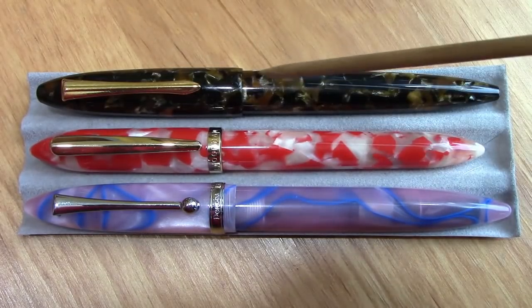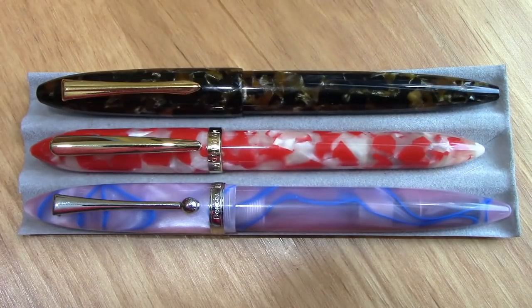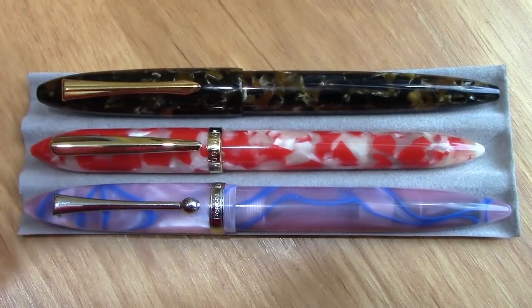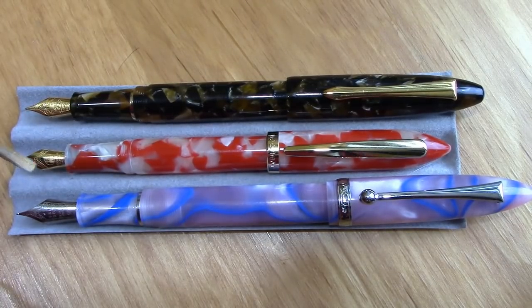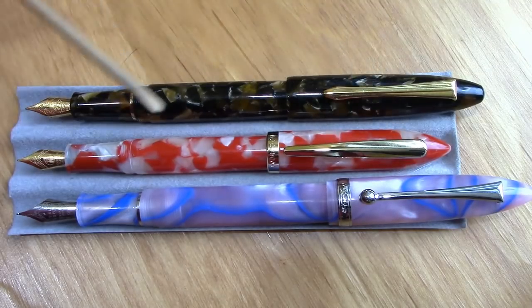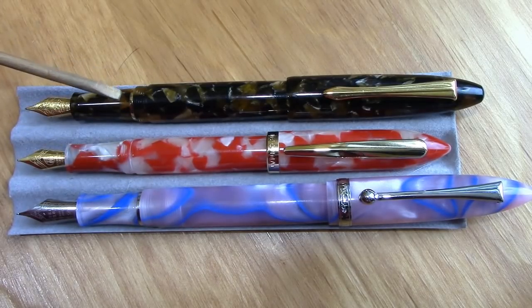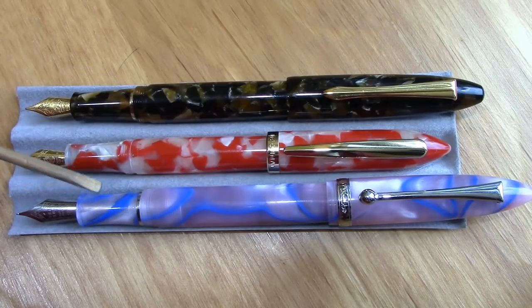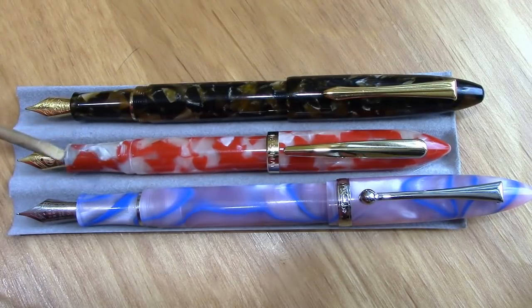The S1 is a smaller pen but also less costly. The M100 and the 349 have a metal section, so you're not going to eyedropper those, whereas the S1 has a resin body section and cap, so it can be eyedroppered. Posting reveals some more significant differences. The Pen BBS 349 is definitely the largest of the three. It also has a number six nib, which is substantially larger than the number fives on the Moon Man pens. The S1 is the smallest of these three.